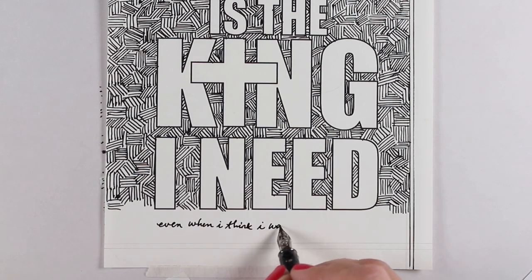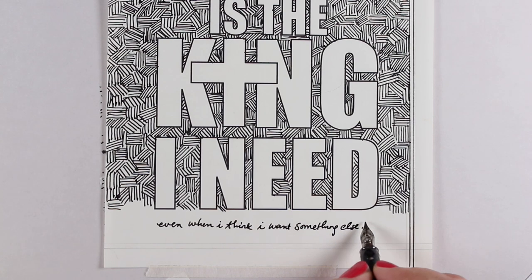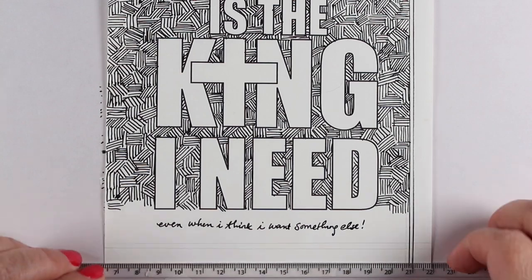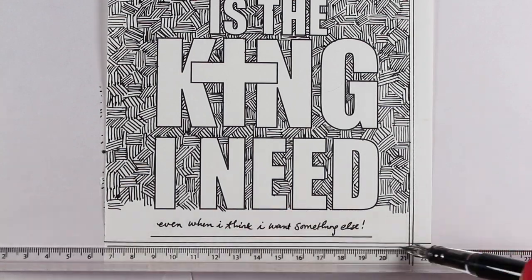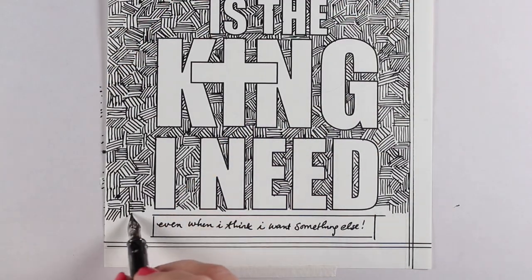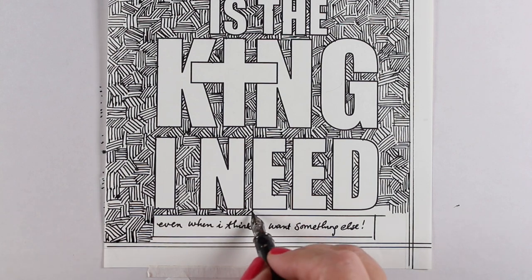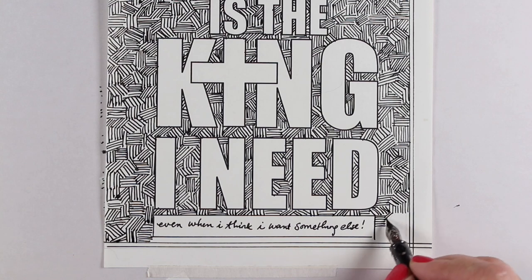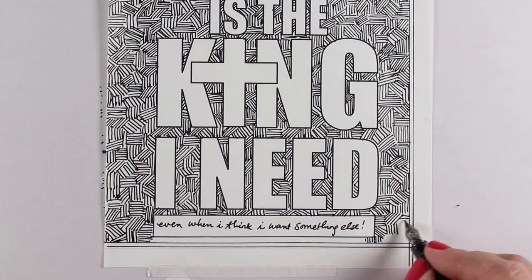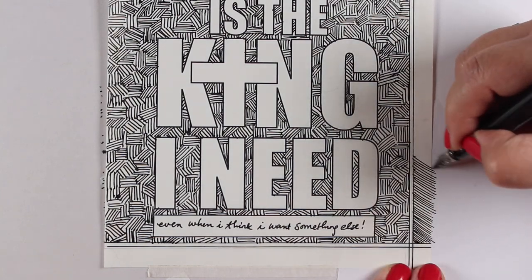In order to remember all these things I was thinking about, I decided to add a little something to the bottom before I finished all of the doodling — the phrase 'even when I think I need something else.' Then I took a ruler and made a box around it so I could continue my doodling all the way around it. It really is amazing the things that the Lord can reveal in our hearts when we spend time with him and really let him dive in and reveal the places where our faith may not be so pure and our thinking may not be so right.